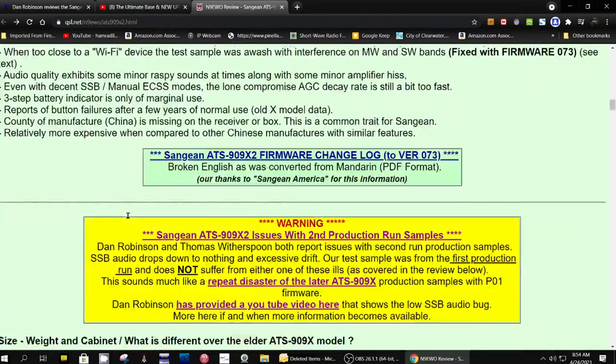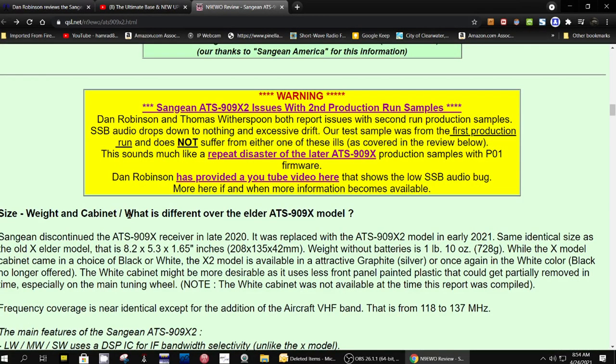And here's a new problem. He reports that Dan Robinson and Thomas Witherspoon both report issues with second run production samples — SSB audio drops down to nothing and excessive drift.